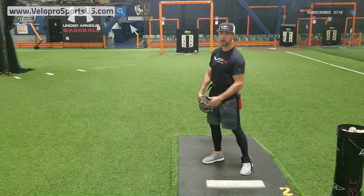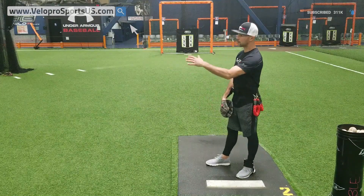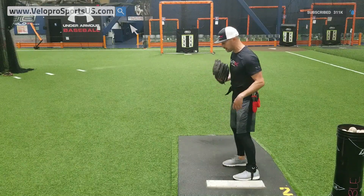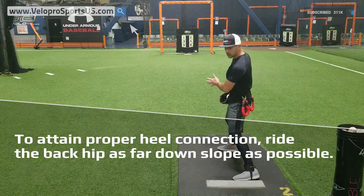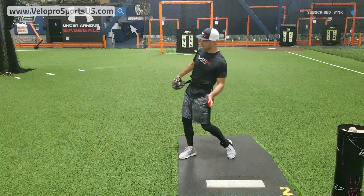Here at VPX we train impact, backpatching to where when that number three and four hitter comes up, you're able to actually compete against them rather than them dominating you more times than not. So heel connection is pretty basic: we're going to ride this back hip as far down slope as possible. This is the action we want.